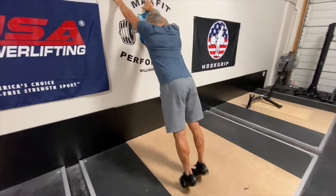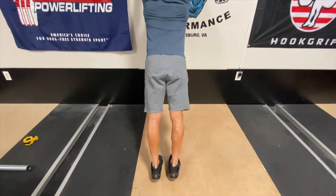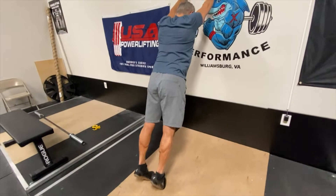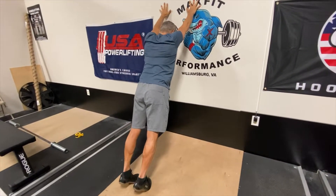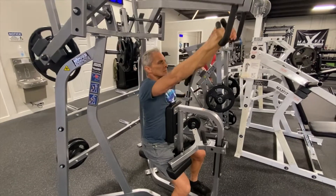This is a bodyweight calf raise. You'll notice that my heels are not touching the floor. You want to go 20 to 25 reps, making sure you're not using the wall to help yourself up — you're just bracing against it.